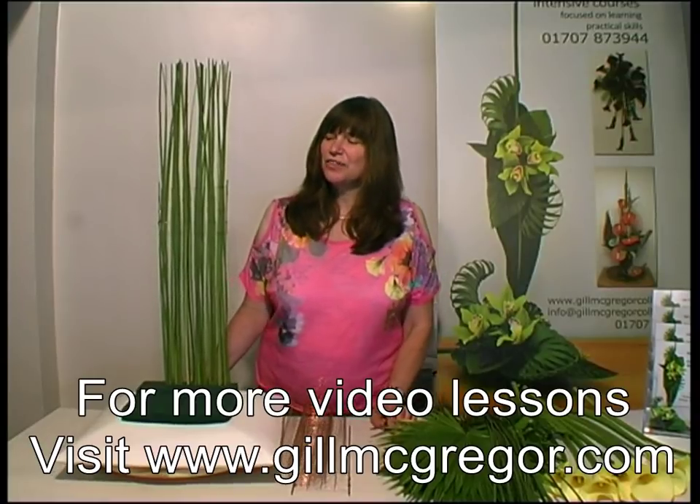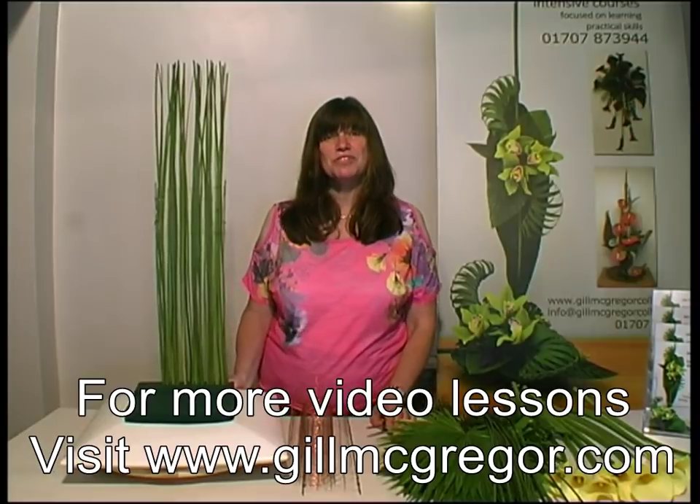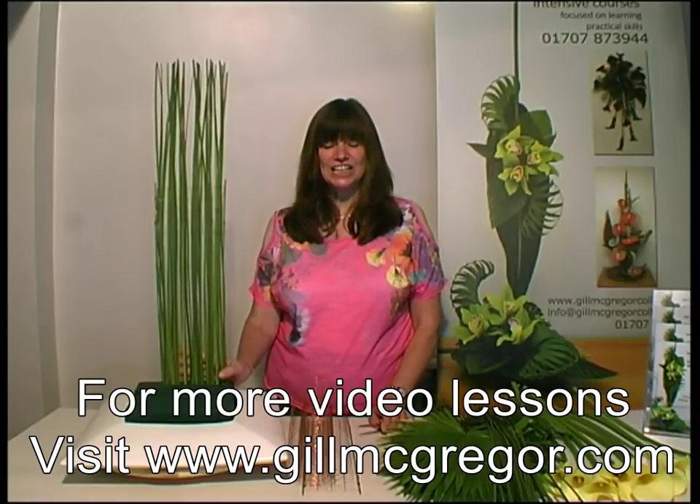Hello, today I thought I'd actually show you one of my favourite arrangements that I often use for demonstrating. It's a contemporary design with the influence of the technique hedging.